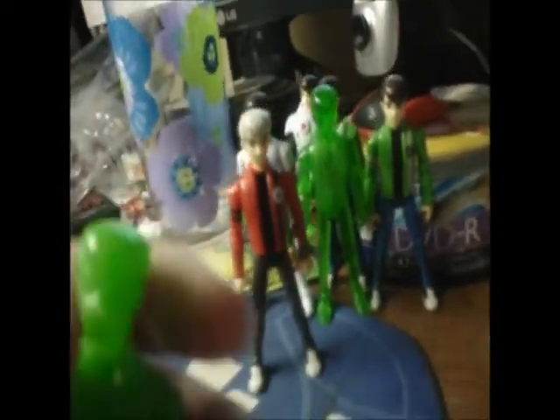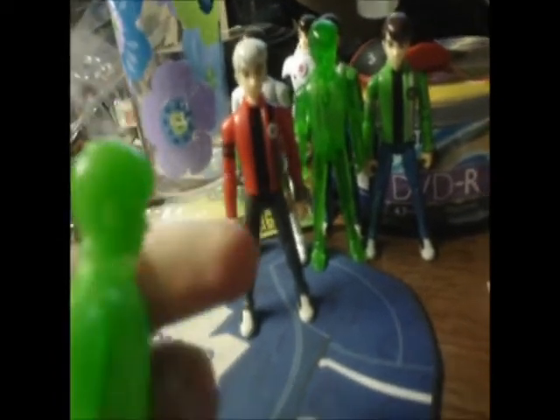For the figure, just like most of these guys, articulation includes the head, arms, elbows, legs, and knees. It's a really cool figure. It's really rare — not a lot of people have it.